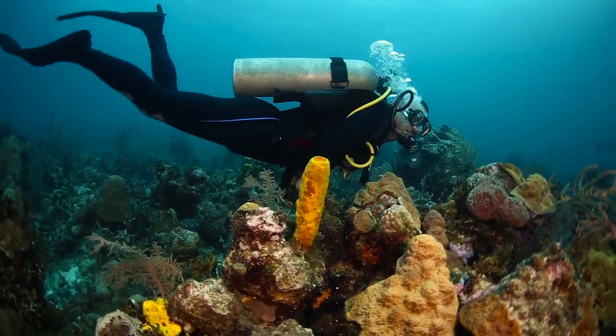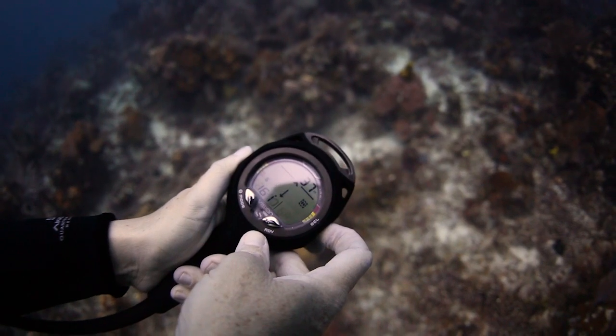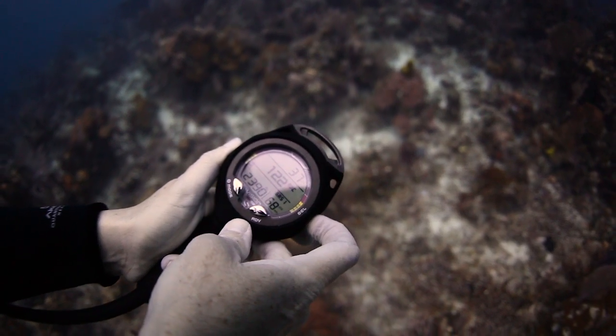I like that the Sherwood Vision puts in one small console your dive computer, your pressure gauge, and your compass, and it's very compact.